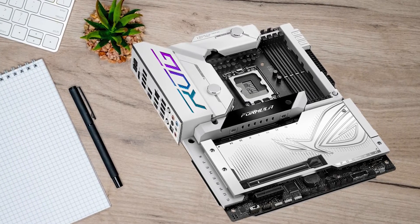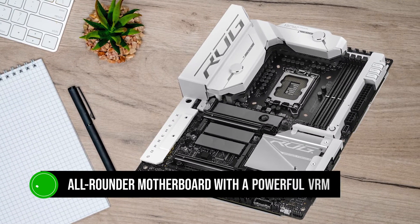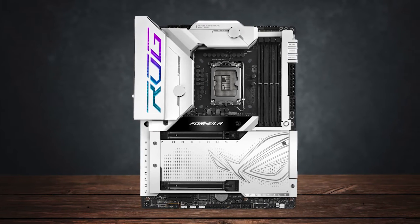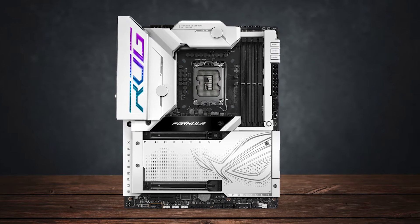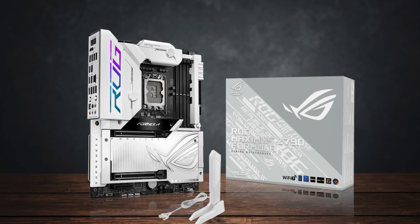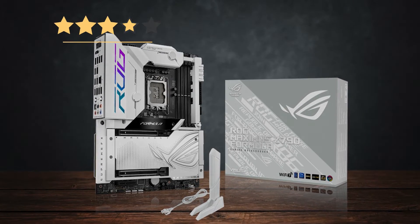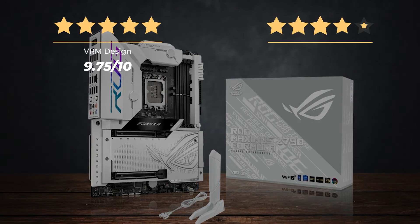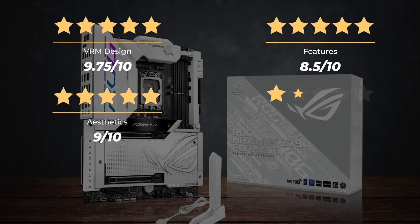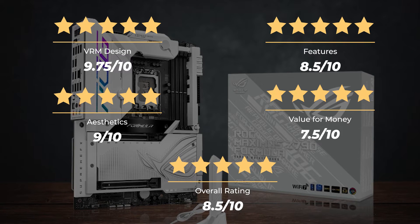In conclusion, the ASUS ROG Maximus Z790 Formula isn't just for gaming — it's an all-rounder motherboard with a powerful VRM that stays cool whether actively or passively cooled. It's the right choice for anyone looking to invest in an enthusiast board that allows extreme overclocking and has all the necessary connectivity for a professional-grade workstation. Ratings: VRM design 9.75 out of 10, Features 8.5 out of 10, Aesthetics 9 out of 10, Value for money 7.5 out of 10, for an overall rating of 8.5 out of 10.